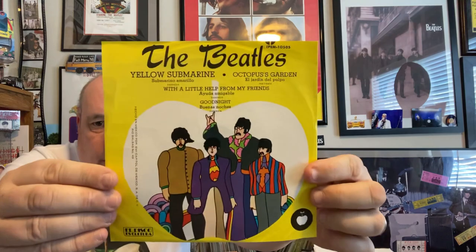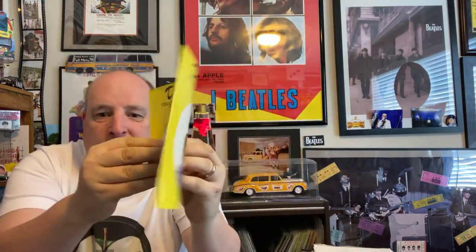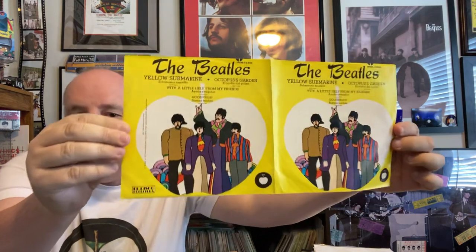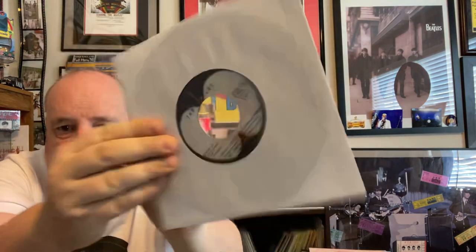This next one is from Mexico. It's the same picture on both sides and it kind of opens up as a book. You can see the pictures there — they kind of open up like that. And this is the 45 on both sides.